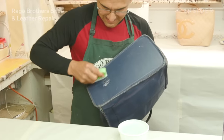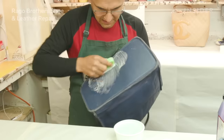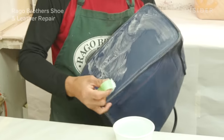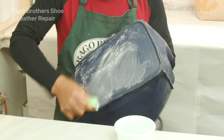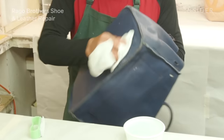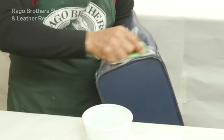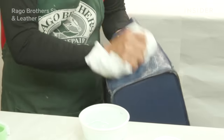Now that we have the structure of the bag back to where it was, we have to think about cleaning, conditioning, and recoloring this bag — it's faded, the color is just not there. Before we can re-dye this bag, we have to make sure all the surface dirt is off. If there is any polish or conditioner on it, we need to take that off so that when we put the dye on this bag, it adheres. We use a cleaning solution and a very soft finger brush to scrub the bag, removing all excess dirt, film, and polish.